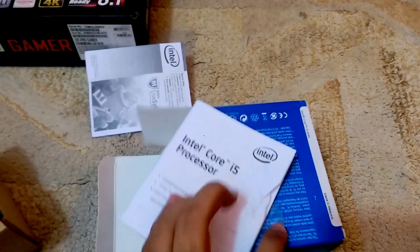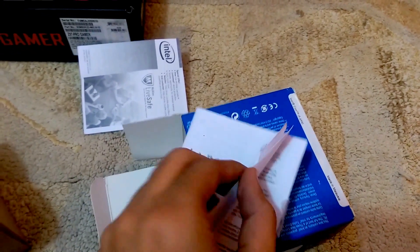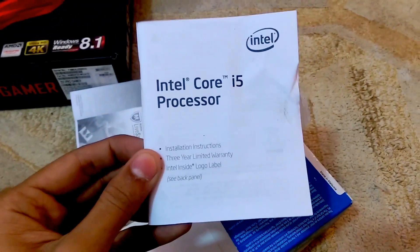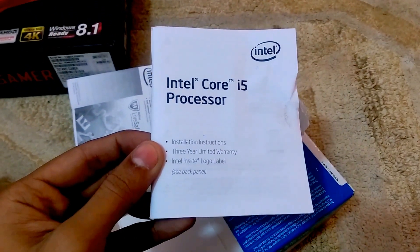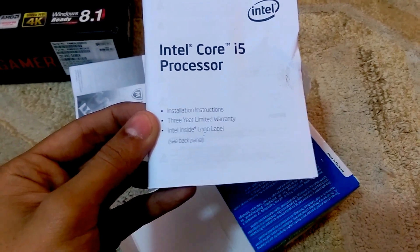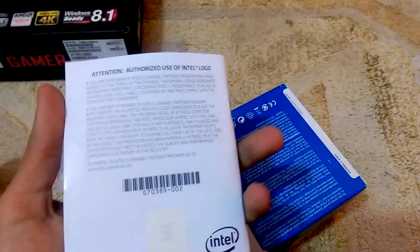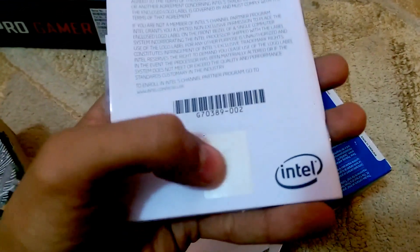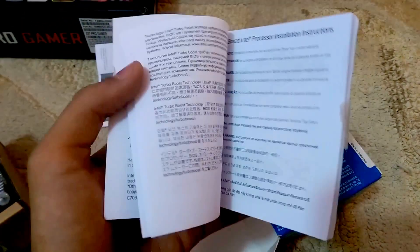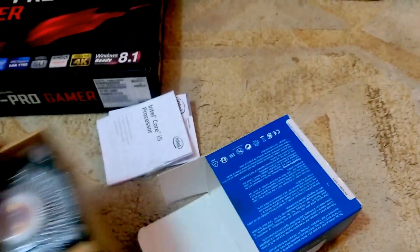Then we go into the Core i5 manual book which tells about the installation instructions, three years of limited warranty, Intel inside logo and label. I got the logo here — well, I took it out before, sorry to say once again.